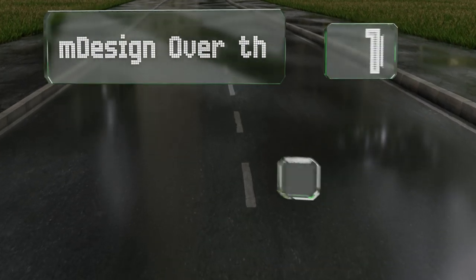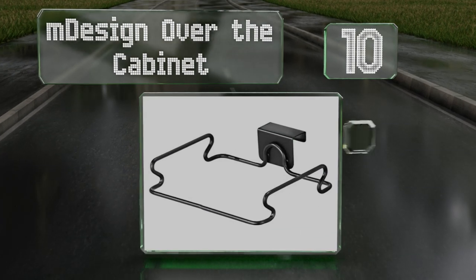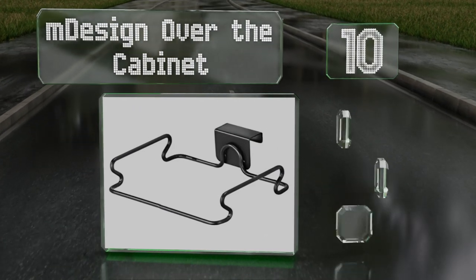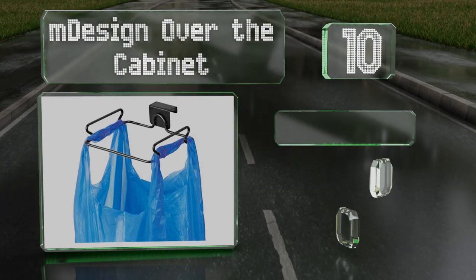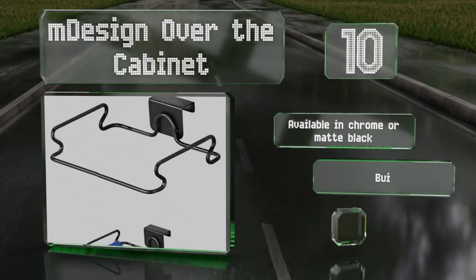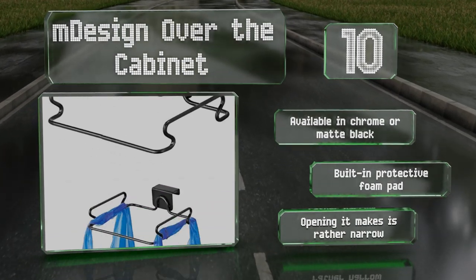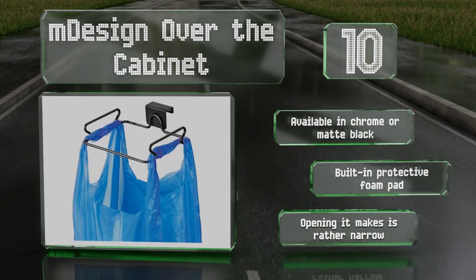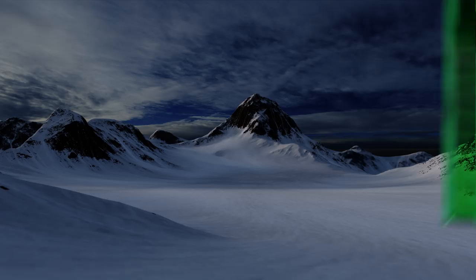Starting off our list at number 10, created with the minimalist in mind, the M Design over-the-cabinet is a steel rack that hangs on a door and holds open a bag to store many others. It can also be used for purposes like waste disposal, which is convenient in smaller abodes like dorms and apartments. It's available in chrome or matte black with a built-in protective foam pad; however, the opening it makes is rather narrow.